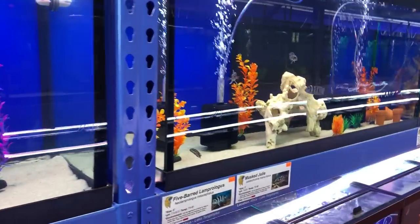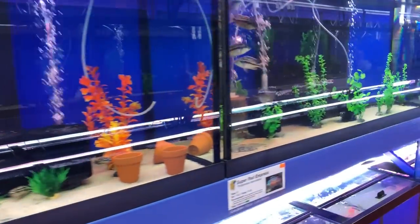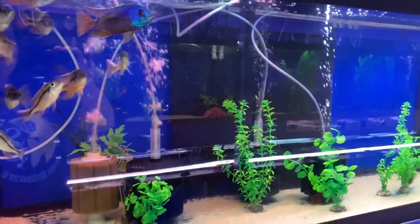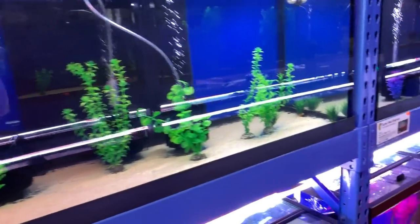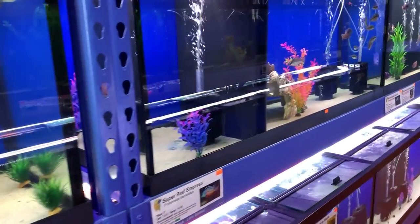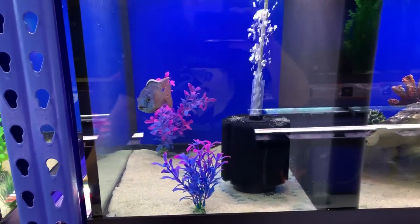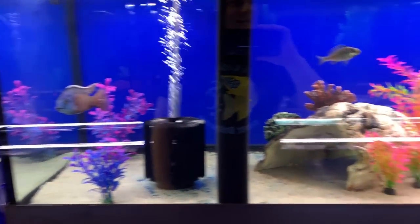I'm going to do a thing where when you buy a high-dollar fish — like these super red empresses that I bred — you're going to get a free bag of Nordin when you purchase a nice quality cichlid from us. So we'll give you a little extra beyond just the fish. Like, you buy this guy, you get a 100-gram bag of Nordin to go home, because that's what he eats.